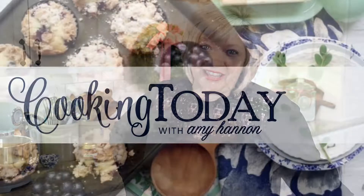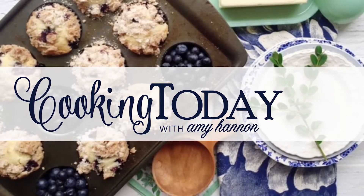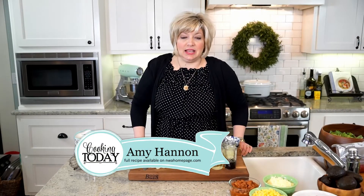Come on into my kitchen — this is Cooking Today. Hi, welcome to Cooking Today. It's practically summertime, my goodness sakes.